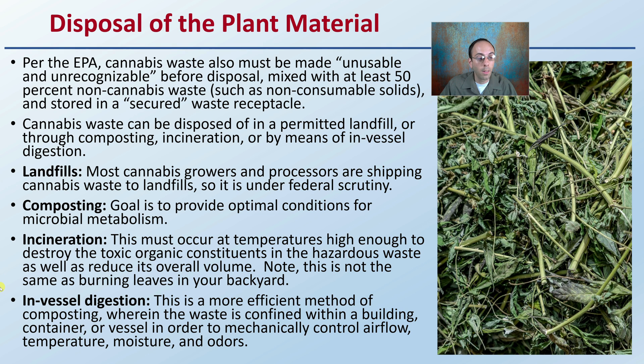Speaking of controlled processes, in-vessel digestion is a more efficient method of composting, whereas the waste is confined within a building, container, or vessel in order to mechanically control airflow, temperature, moisture, as well as odors.